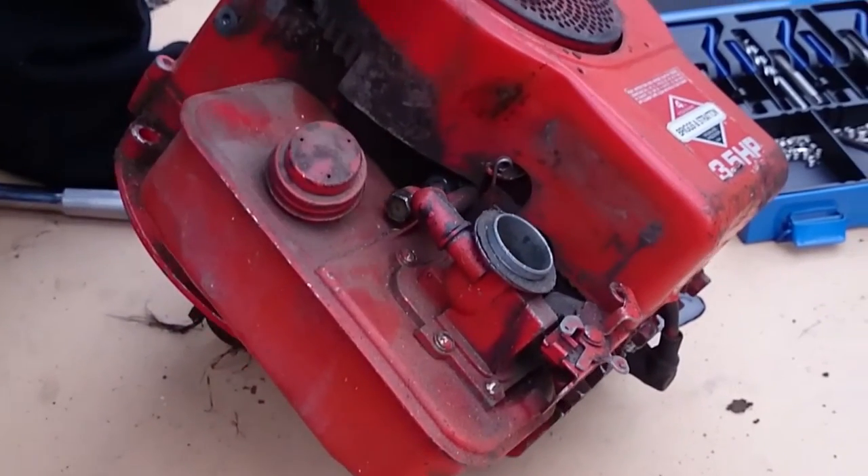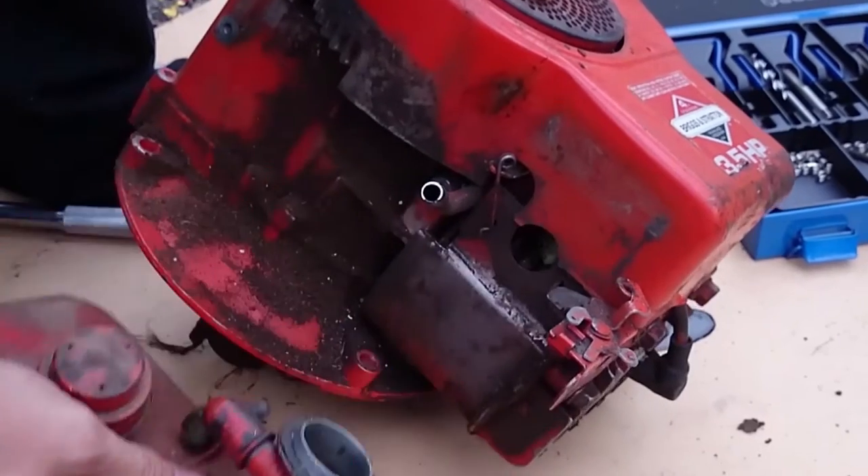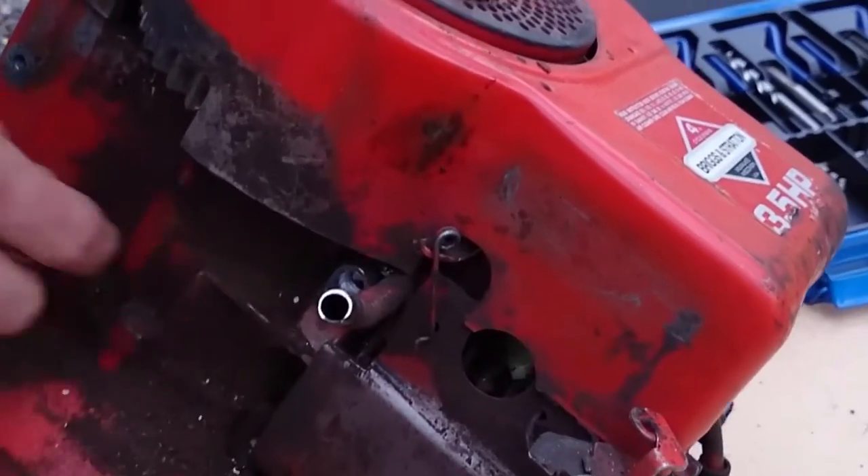What can be even worse is when the mounting bolt here completely snaps — and that's really hard to fix.